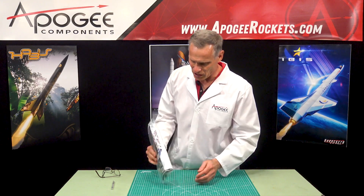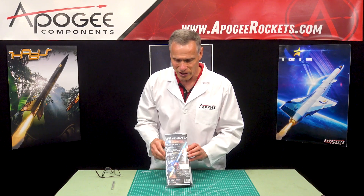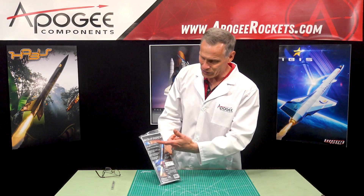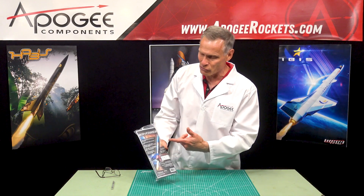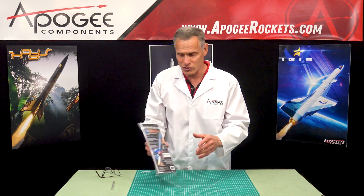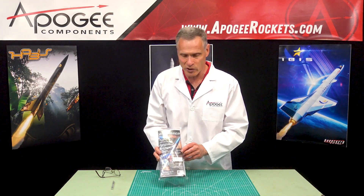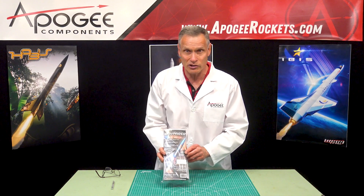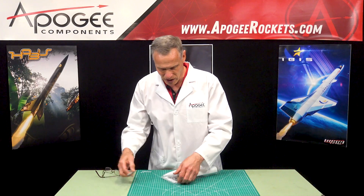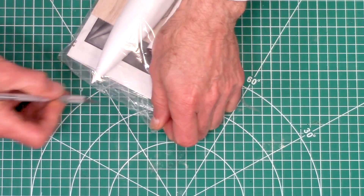As you can see, it comes in a plastic bag with a nice colorful what we call a face card that gives you some advertising information about the rocket. It's like a big and impressive rocket for beginners with large parts, which you'll see as we open this up. It also lists the rocket motors and some of the required tools and materials that you might need to put this together. So let's go ahead and open this up and see what's inside.